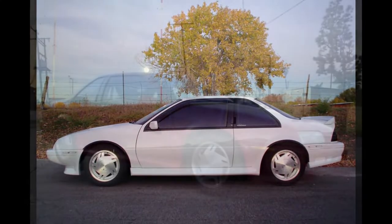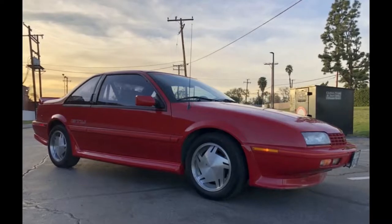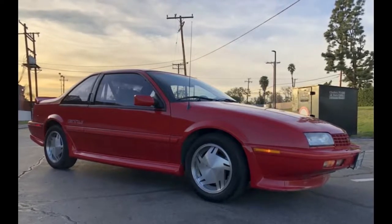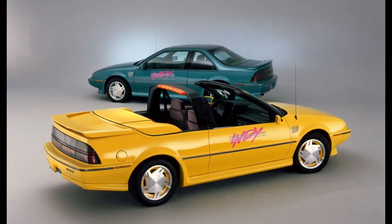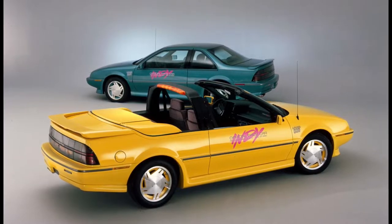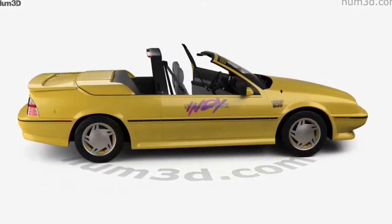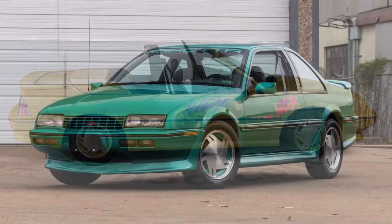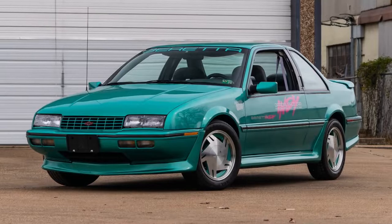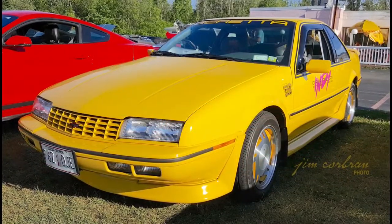The Beretta GTU was priced on par with IROC Zs of the day, making the GTU a tough sell. In 1990, a Chevrolet Beretta convertible was revealed as the official pace car of the Indianapolis 500. Although a production version of the convertible was announced, only five convertibles were ever produced, due to the convertible suffering from failed rear impact crash tests and serious body flex, the basket-handle style roll bar doing little to add stability to the car. Still, Chevrolet produced 7,500 limited edition Beretta Indy pace car replicas, all hardtops, to be sold at dealerships to commemorate the big event.